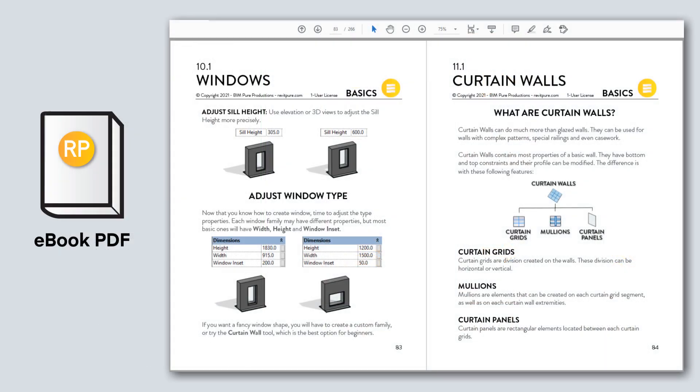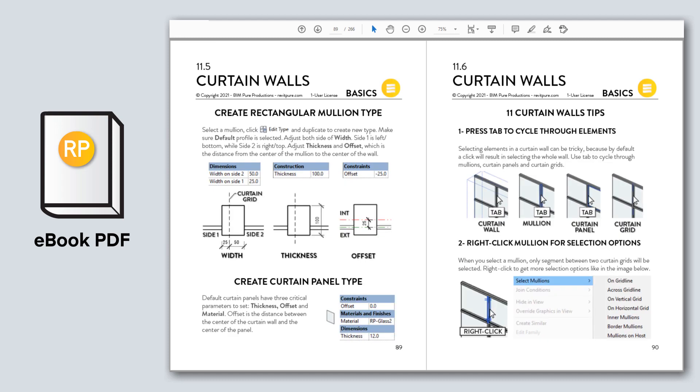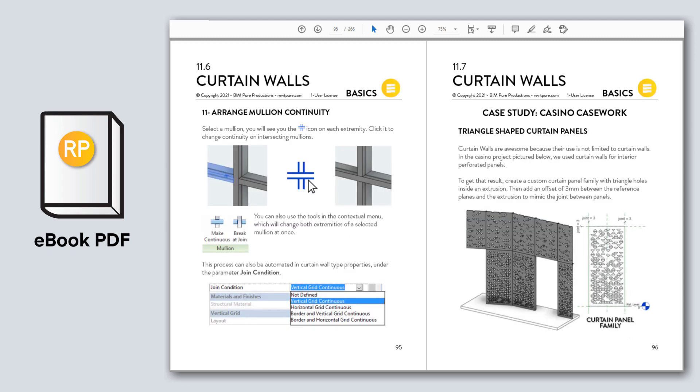The 266-page ebook is made to be simple, fun, and efficient. It contains a lot of images and a reduced amount of text to be as intuitive as possible. You will get hundreds of actionable tips you can apply right away to your project.